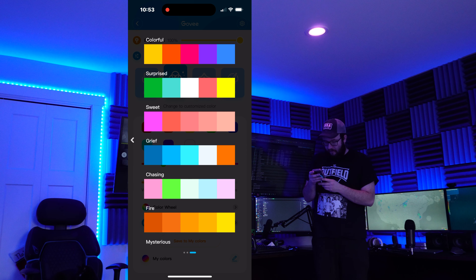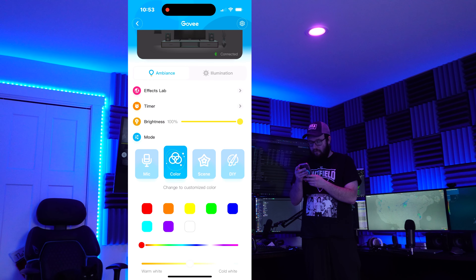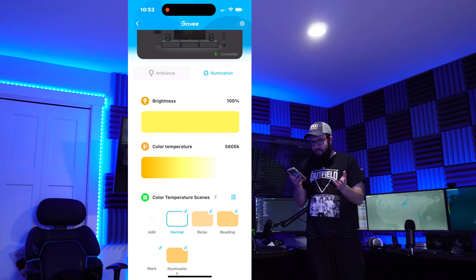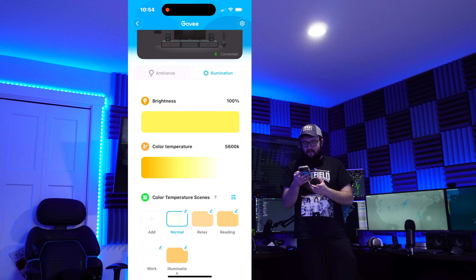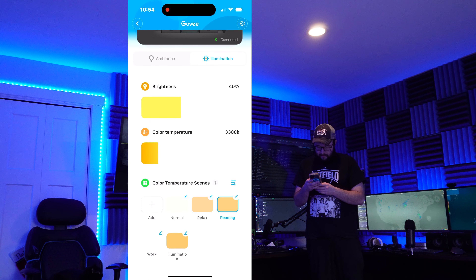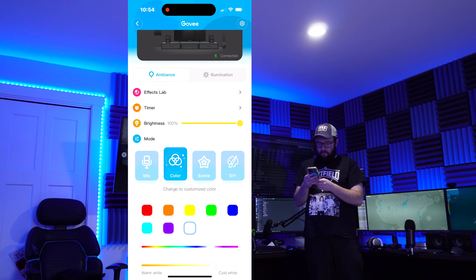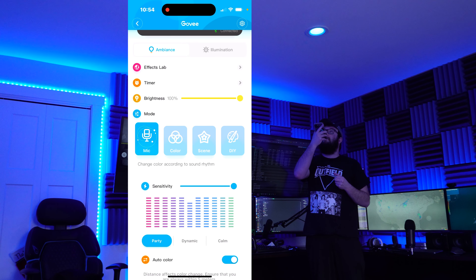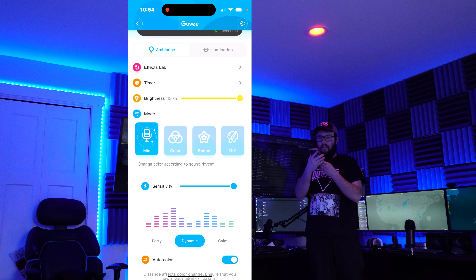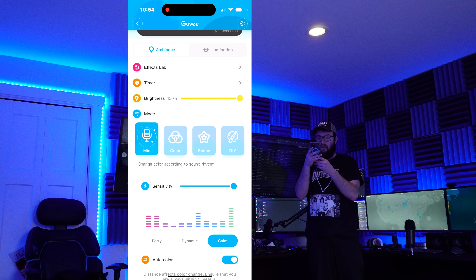It looks like we have another color graph here. We can go to illumination and set it to normal — this is what I would normally use for general activities, at 5,600 Kelvin color temperature. We also have darker colors like reading, relax, and illumination — wow, that one's really bright. If we go to ambience, we can go to mic, and it's in party mode. If it hears noise, it will flicker the lights like it's a party. We also have dynamic, and then calm, which is less jarring.